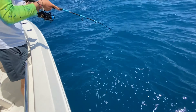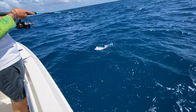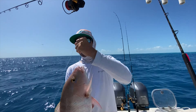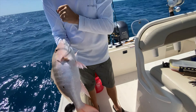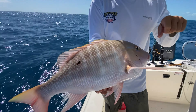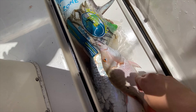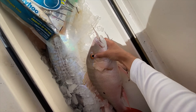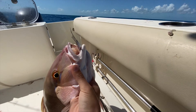Here he comes! There he is! Big king! Nice mutton — nice mutton snapper! You see that, guys? Beautiful! Is he going in the box? He's going home, going to eat dinner — he's going in the box. You can see the pilchard! He ate a pilchard, guys, and he won't let go. There's the pilchard sticking out of his mouth. Nice pretty fish, guys — mutton snapper. Delicious!